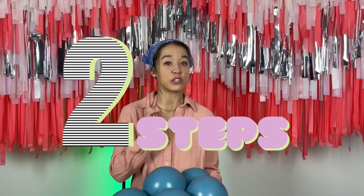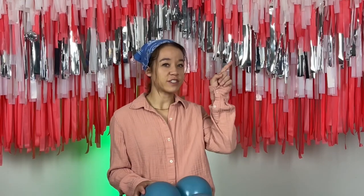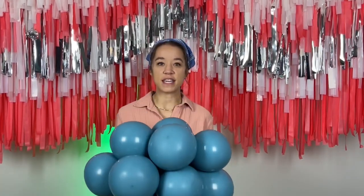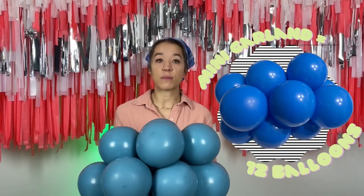Next up, you are going to want to put all your inflated balloons into mini garlands. There are two steps to this. First, you're going to want to cluster your balloons — check out this video to learn how to do that. Once you learn how to cluster your balloons, you can go on to the next part, which is making them into mini garlands that have 12 balloons total in them. Check out that video to learn more.